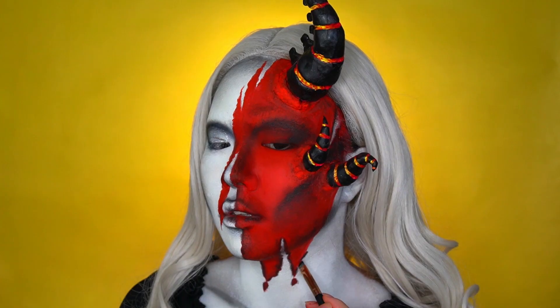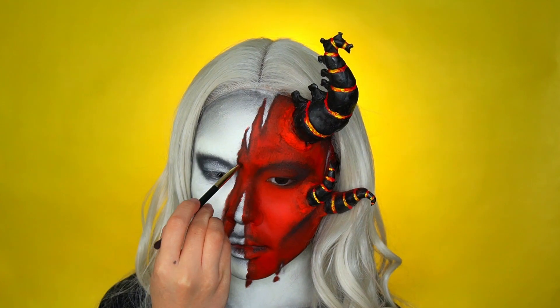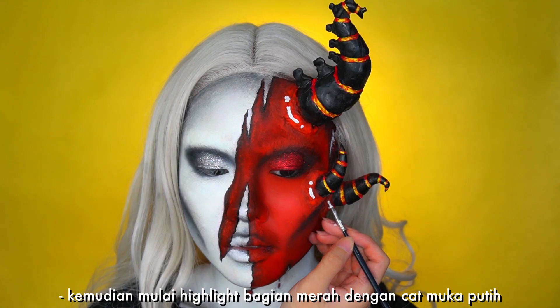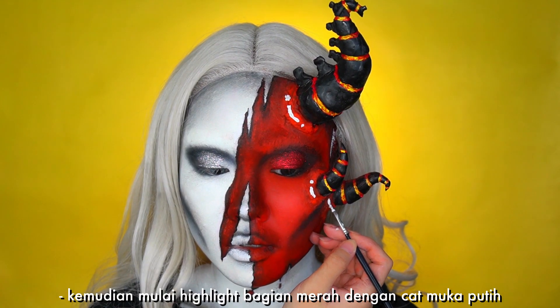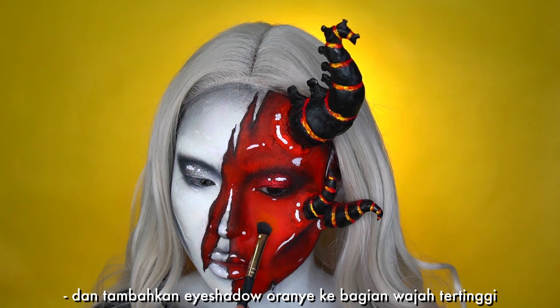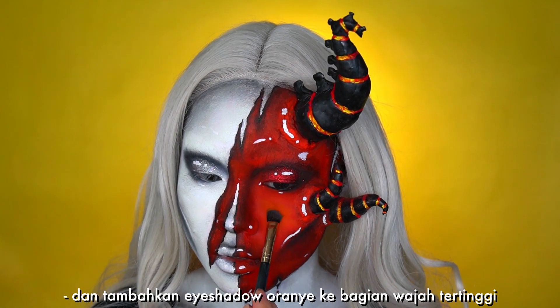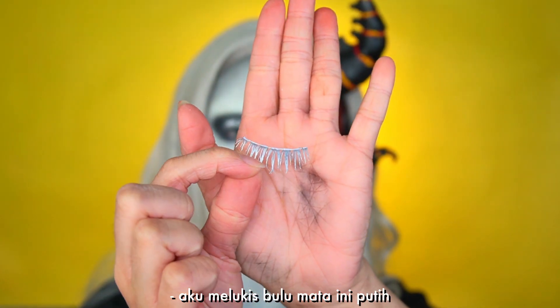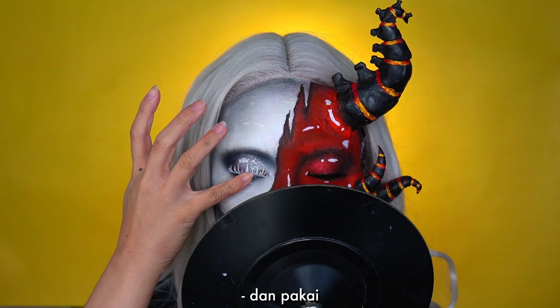Then shade everything with black eyeshadow just like the white parts, and apply red glitter on the eyelids. Then start highlighting the red parts with white face paint and add orange eyeshadow to the highest points of the face.